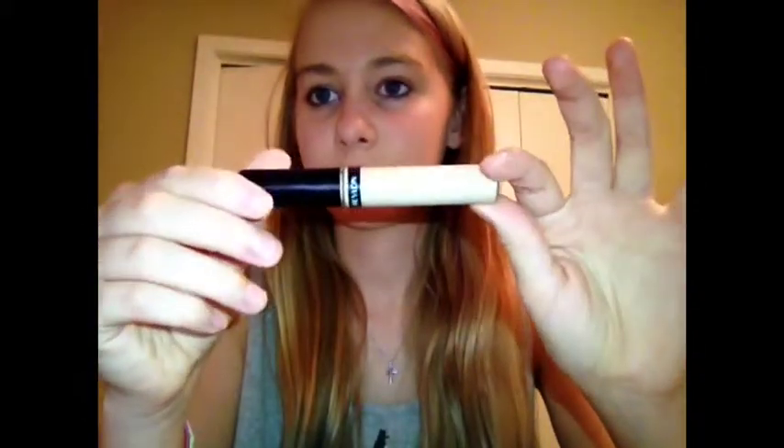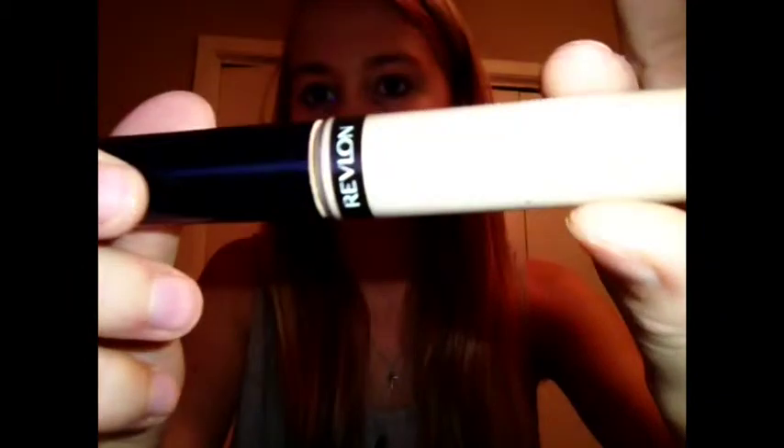Now on to concealer. We're going to be using Revlon Concealer — I think this is also Color Stay — and just put that wherever you feel.